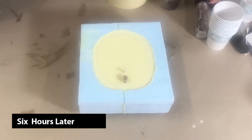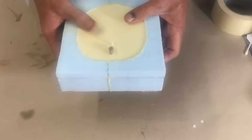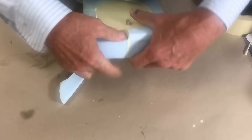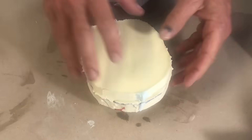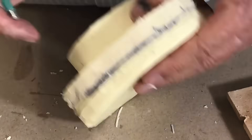Now that the bottom side has hardened up after more than five hours, I'm going to break away all the blue foam. I'm going to trim it up, clean up the mold, and get ready to cast.